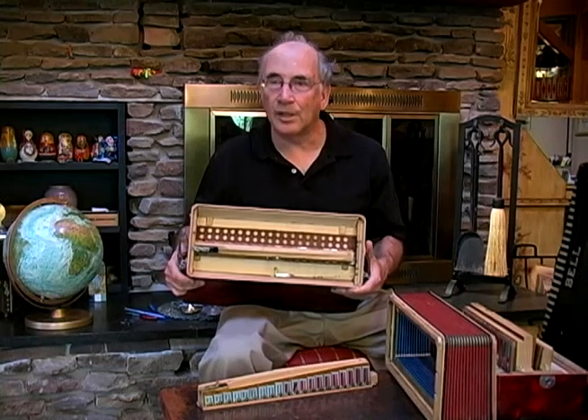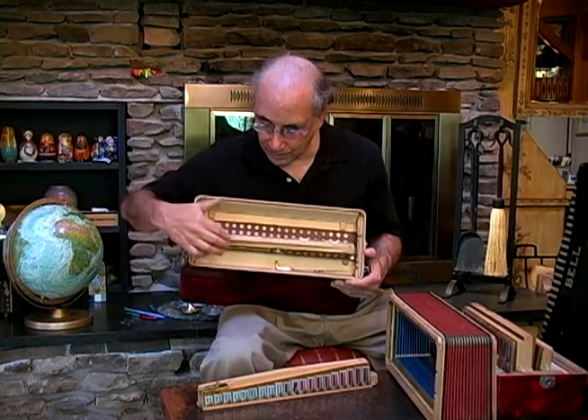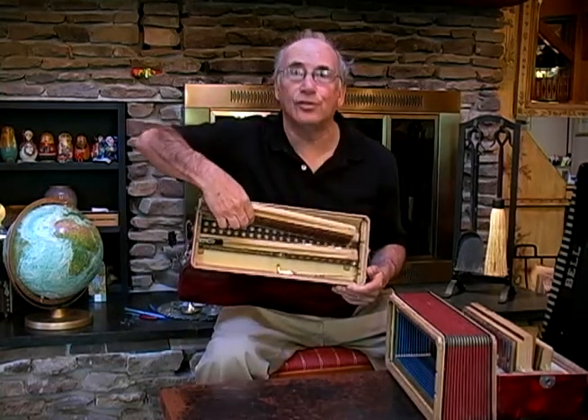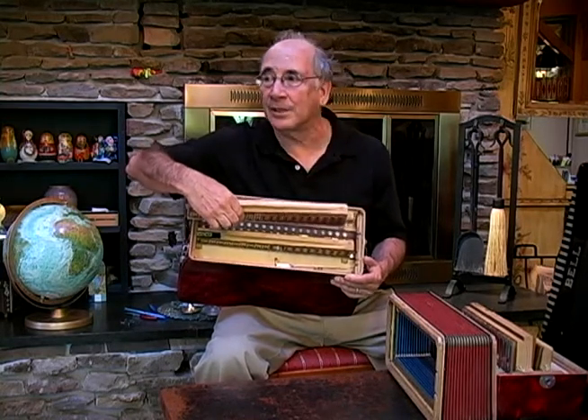One of the unique things about many accordions is that they have different registers. As you notice, there are in this accordion two reed blocks. Some may have three, some may have four. Each one of those reed blocks is a complete set of notes.